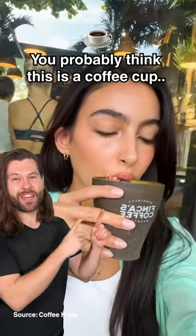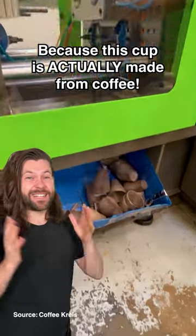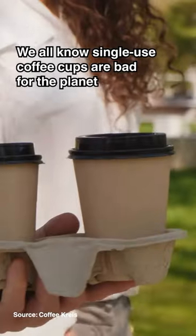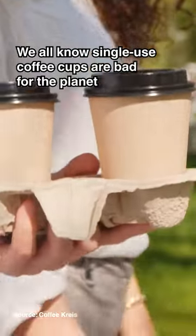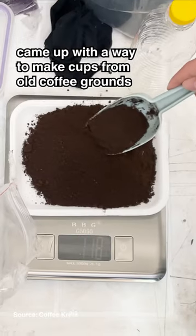You probably think this is a coffee cup, which it is, but not in the way that you're thinking about. Because this cup is actually made from coffee. We all know single-use coffee cups are bad for the planet, so Ricardo and Daniela from Colombia came up with a way to make cups from old coffee grounds.